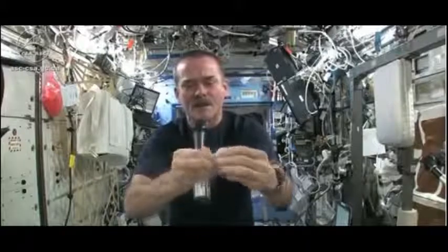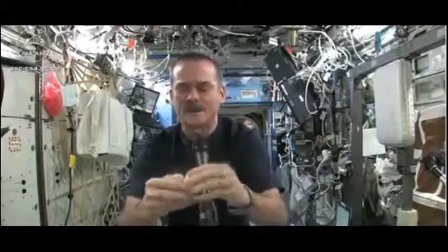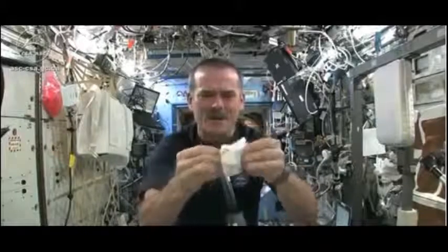This is the one I'm going to use for the experiment today. When you open up your hockey puck and turn it into a washcloth, it was compressed in a great big vise somewhere.